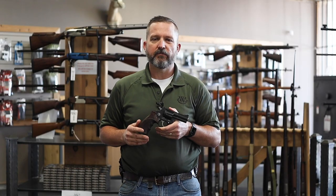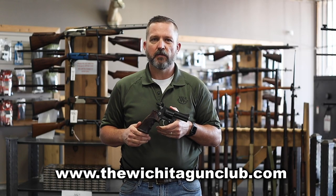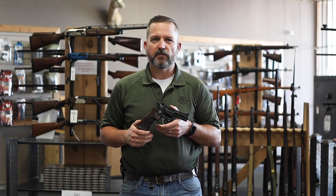You can check out this fine revolver and all of our inventory on our website at www.TheWichitaGunClub.com. Thanks for checking us out.